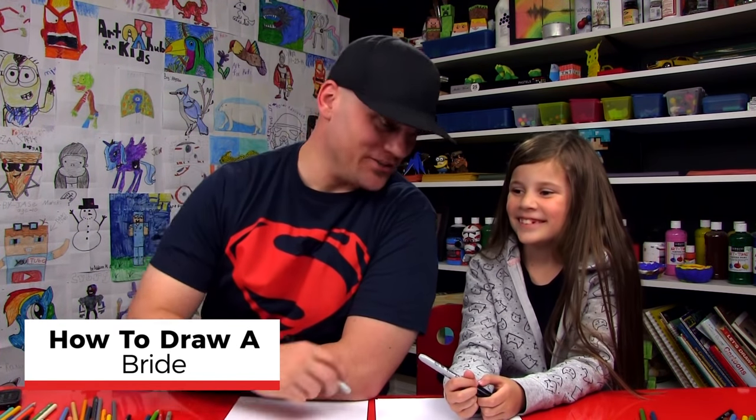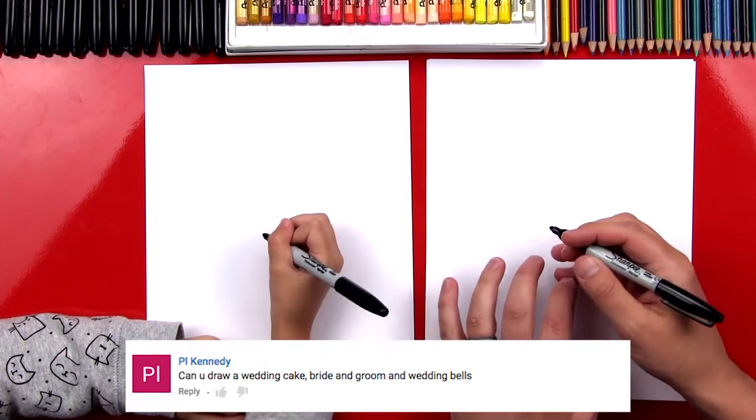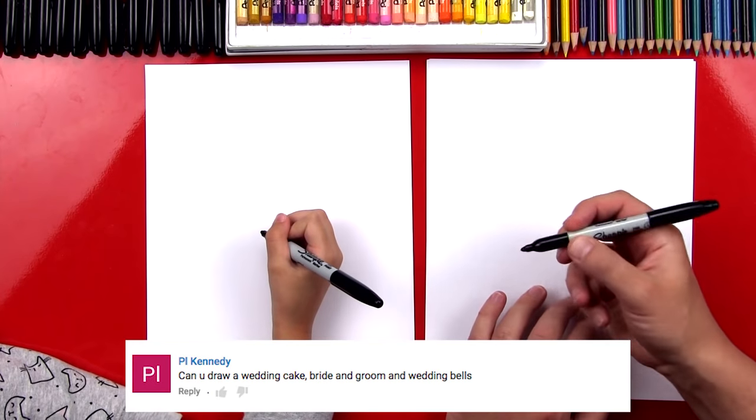Hey art friends, today we're going to draw a bride with a pretty dress — a super pretty dress. You ready to start? Alright, let's do it. Now we're drawing with markers, but you guys at home could draw with whatever you feel comfortable drawing with.